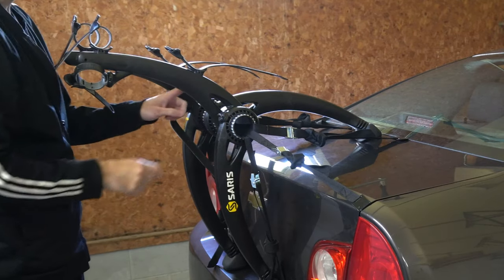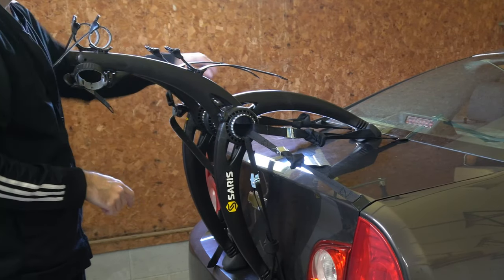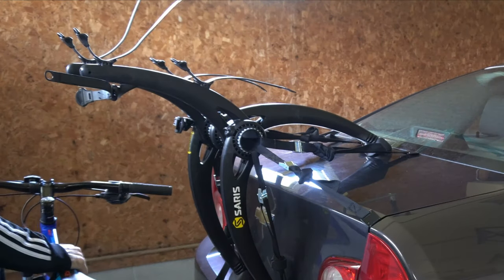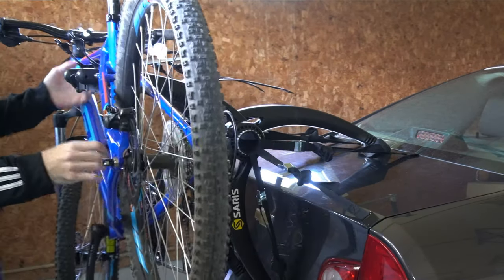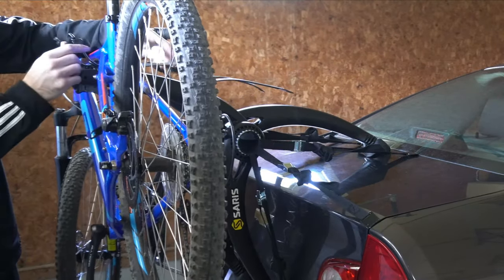Make sure all the dials are tight on the rack itself. Now take your bike and put it on the rack — lift it up — and strap it in.